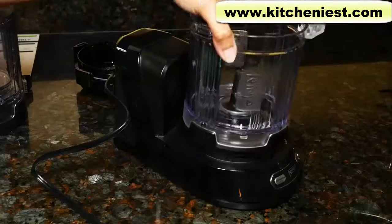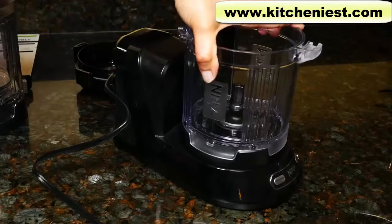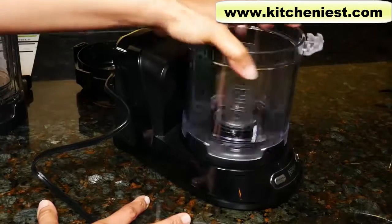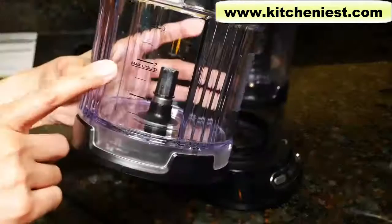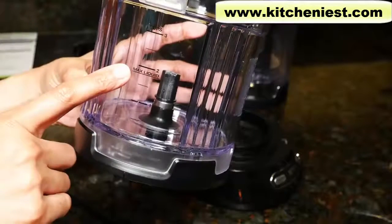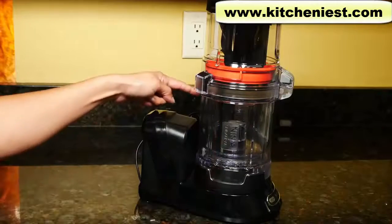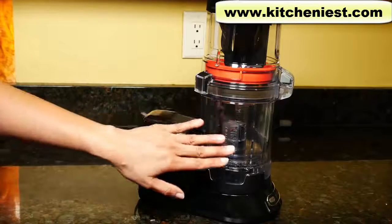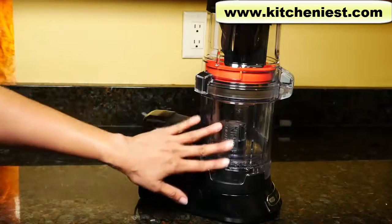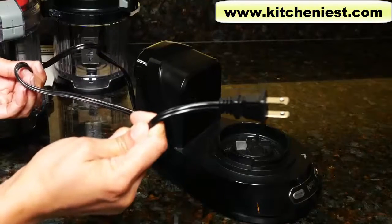To use either bowl, put it on the base and turn to lock. Turn in the other direction to unlock and pull straight up. The food processor bowl has a max liquid line, so don't fill liquids above that, and a max capacity of three cups. The unit measures about six inches wide, nine and a half inches deep, and with the tall auto spiralizer bowl, about 15 inches tall. The cord length is about 35 inches.